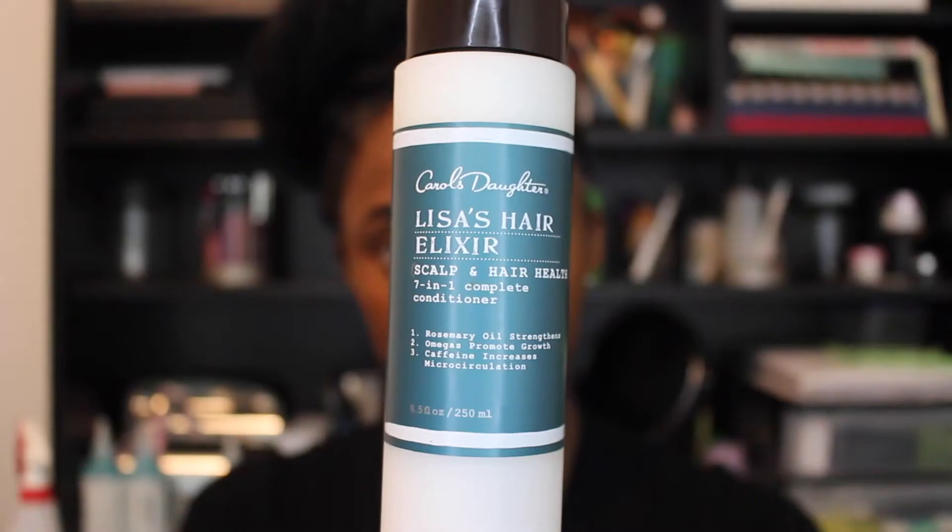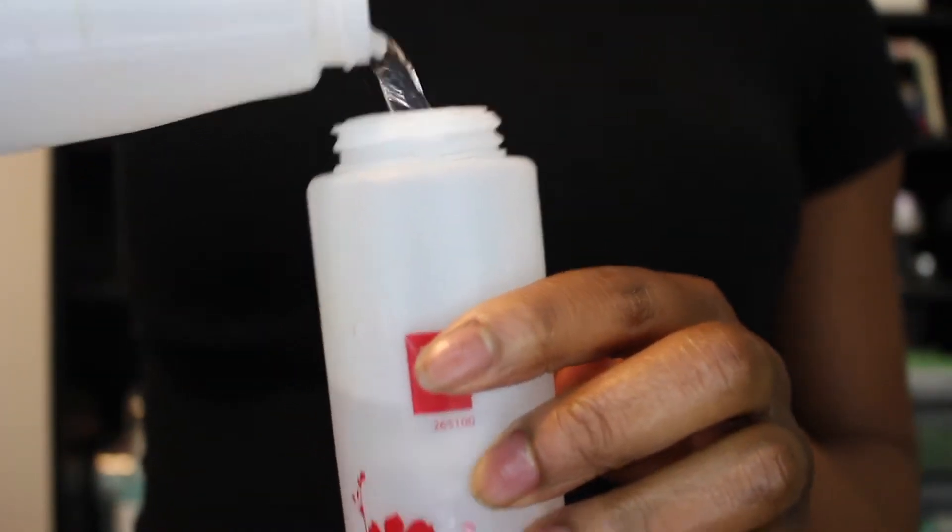Next I'm gonna apply Carol's Daughter's scalp and hair health conditioner to my hair. I like this product because it stimulates my hair follicles and I think it's great for the overall health of your hair. It has a really thick consistency so I have to dilute it with water so that it's easy to apply to my scalp and hair.